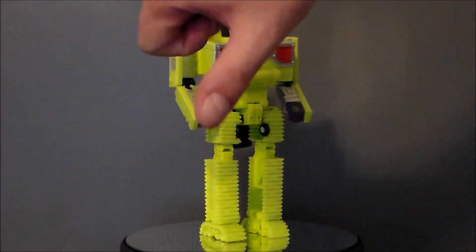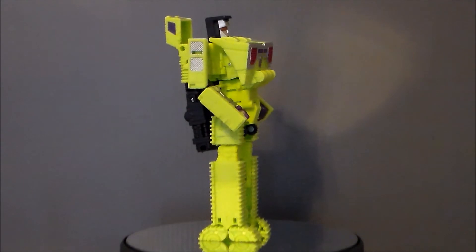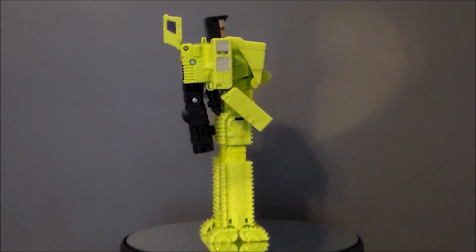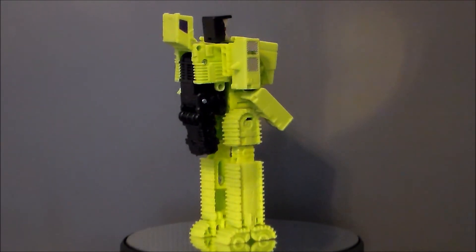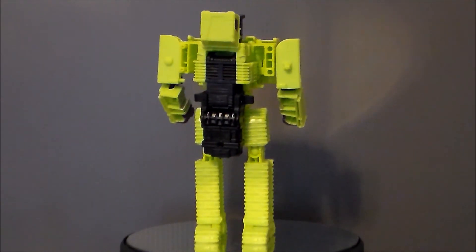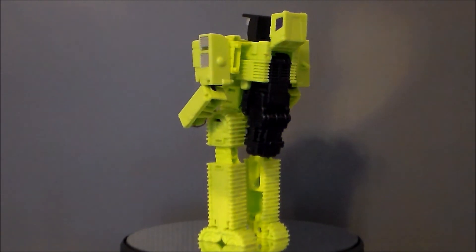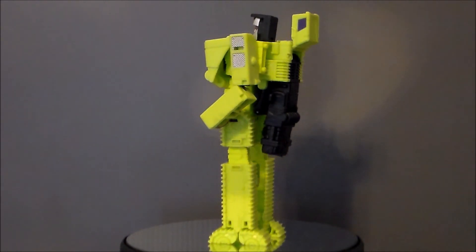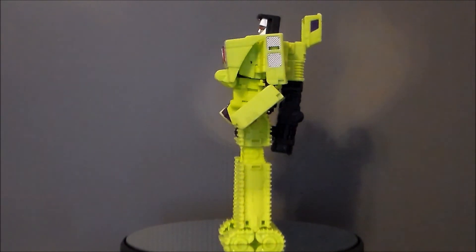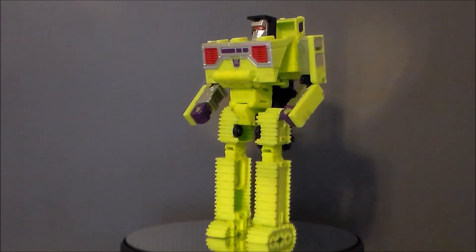If you guys like this video, thumbs it up. If you hate it, thumbs it down. Thank you very much for subscribing and sharing my videos — I do appreciate it. What do you think about the new Devastator and the Constructicons? Do you have the retail version? Are you going to get the Takara one? Have you gotten the San Diego Comic-Con one? I'd love to hear your comments down below. Look for more videos in the future — thank you.